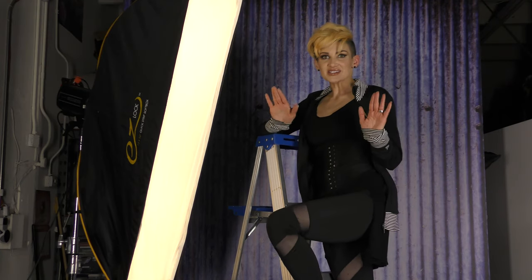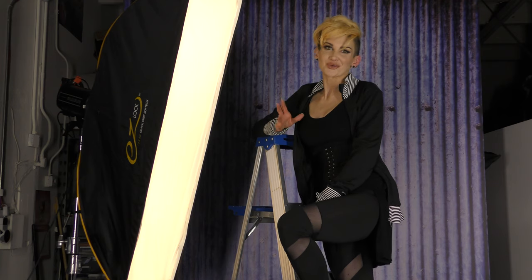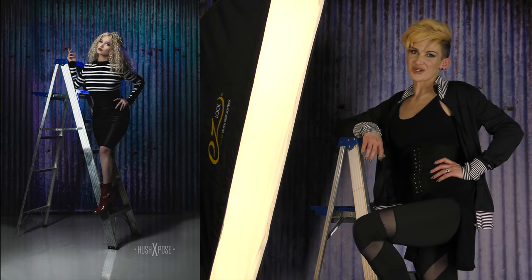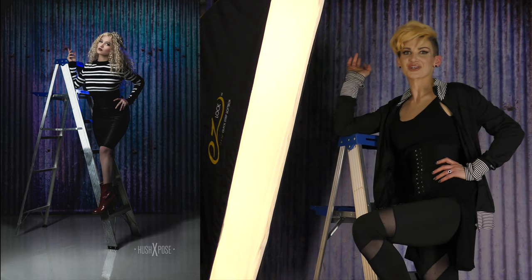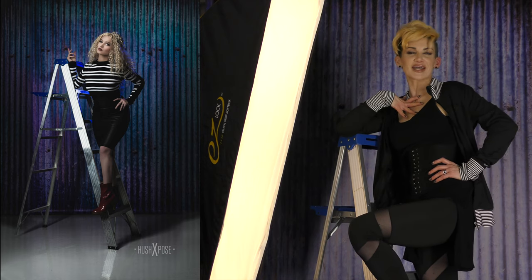I love this light because it lights up the entire body all at once. This first shot is my daughter Jo. She was up here on this ladder during winter break. She's actually in college for photography too, which is freaking awesome.